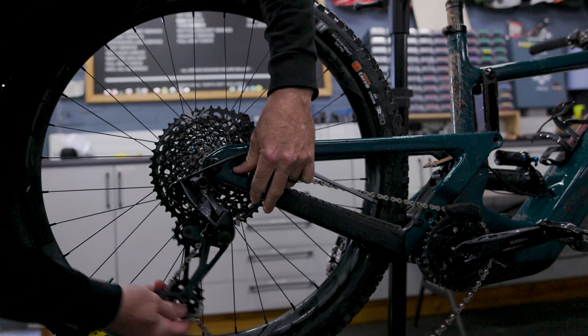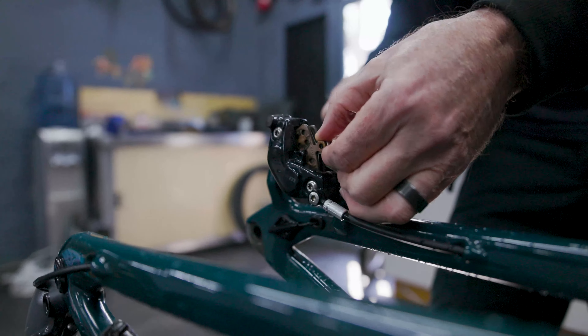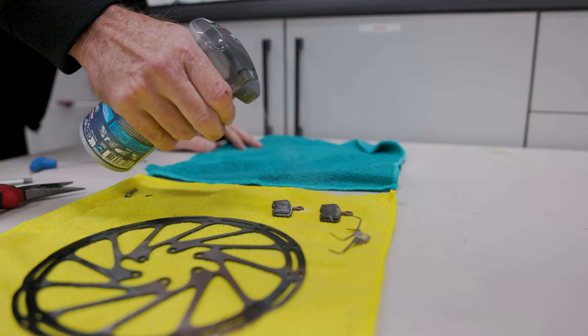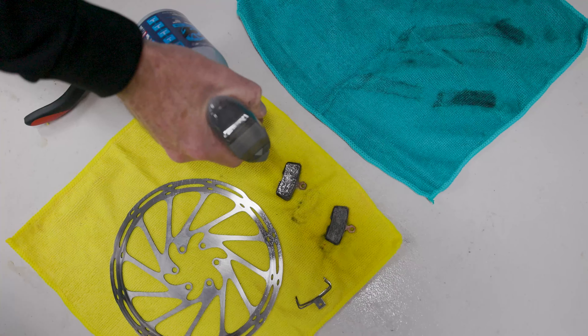To do a proper job you want to remove the wheel, the pads and the rotor. Starting with the pads, spray each pad and wipe it back and forth on the lint-free cloth to remove any contaminants. I like to do this twice on each brake pad.